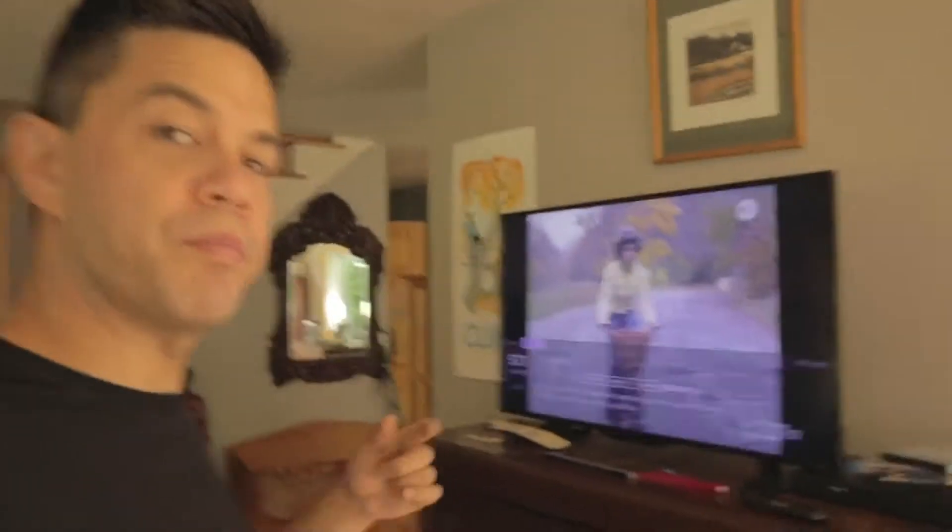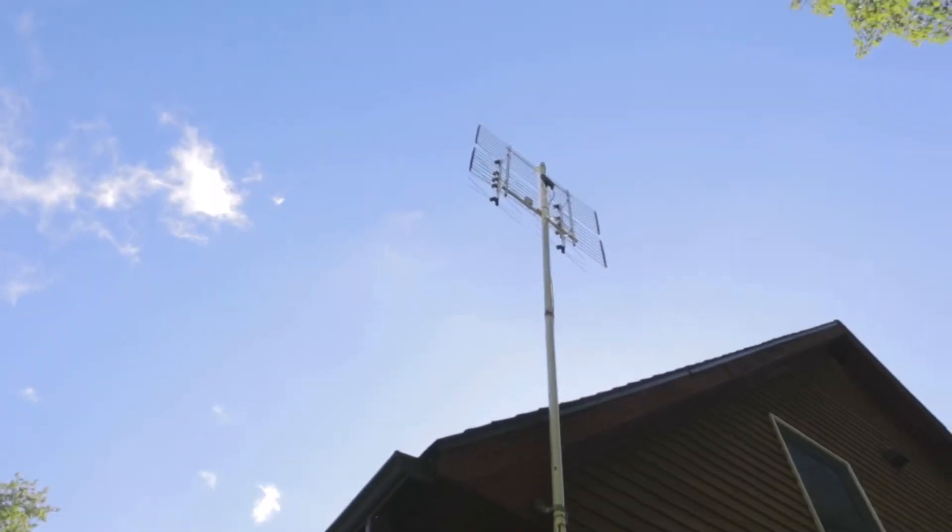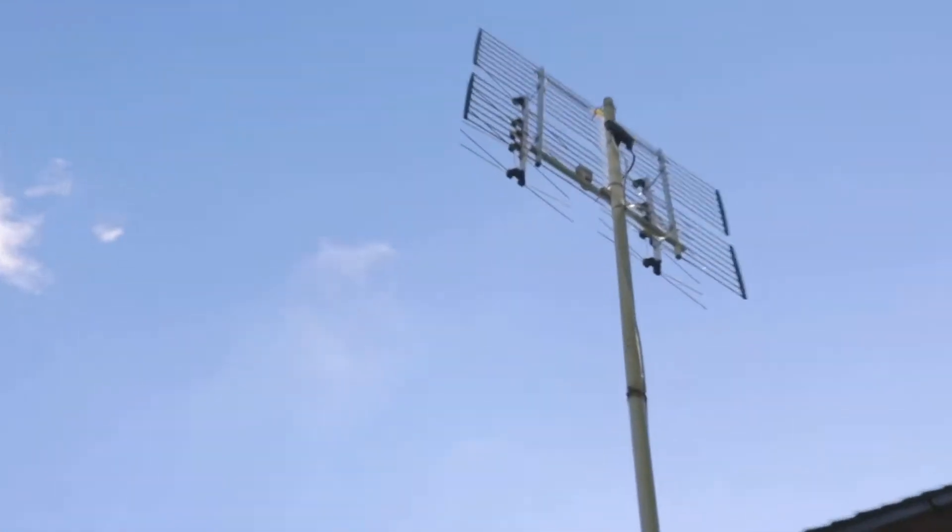The picture quality is terrible. I'm really disappointed about this preamp, but before I say it stinks and doesn't work, I'm going to try one thing.